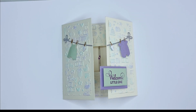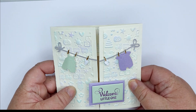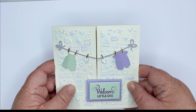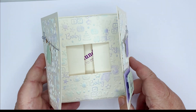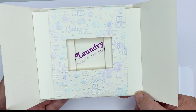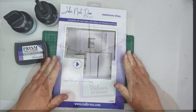Hello and welcome to this project where I'm going to show you how to make this delightful little peekaboo greeting card. I've made it for a baby - and you're wondering why it's a peekaboo card - well if I open it up it reveals the secret message within. How cute is that! Let me show you how it's made.